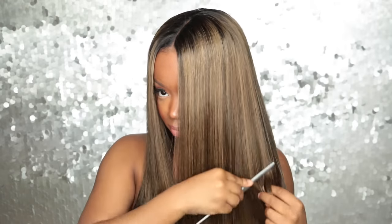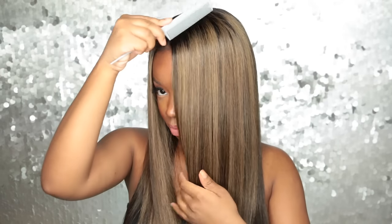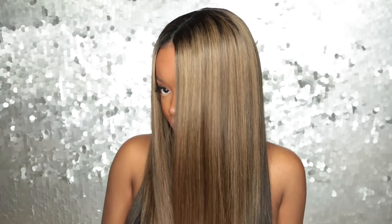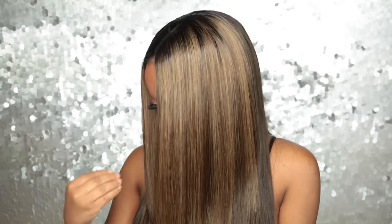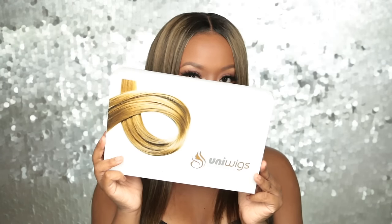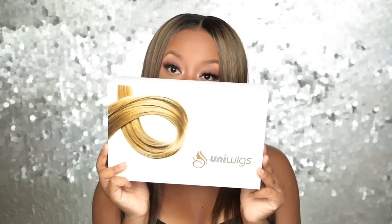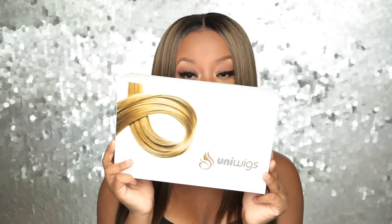Hey everybody, it's me Mags, and I'm here to show you guys this kind of winter ashy blonde wig that I have been wearing on Instagram that you guys have been asking me about. It is by Uni Wigs and I am absolutely loving this wig for the winter — it's the perfect winter blonde.